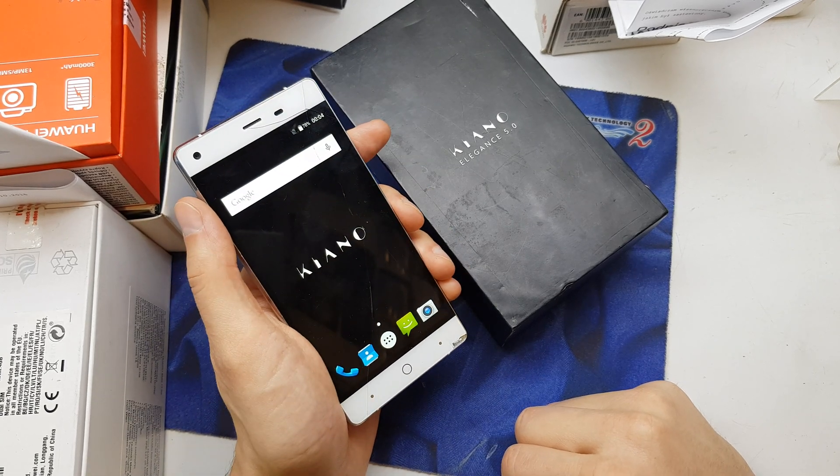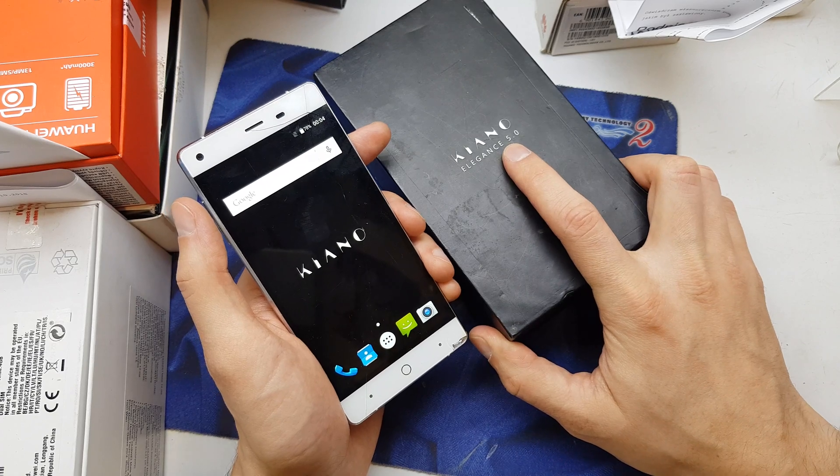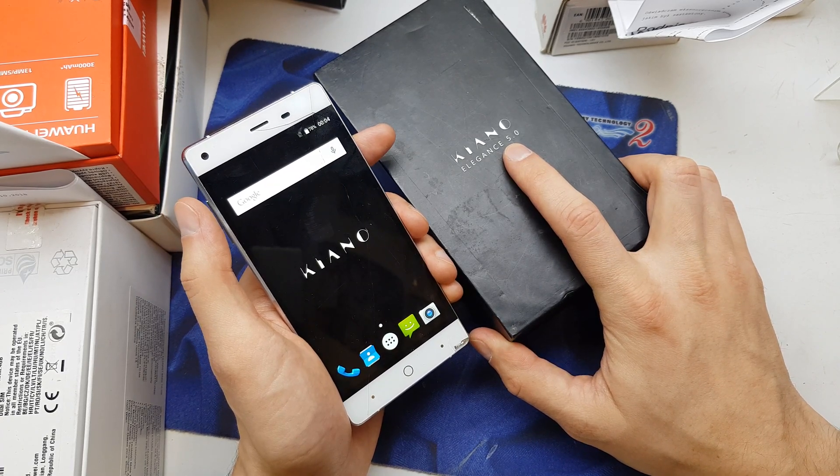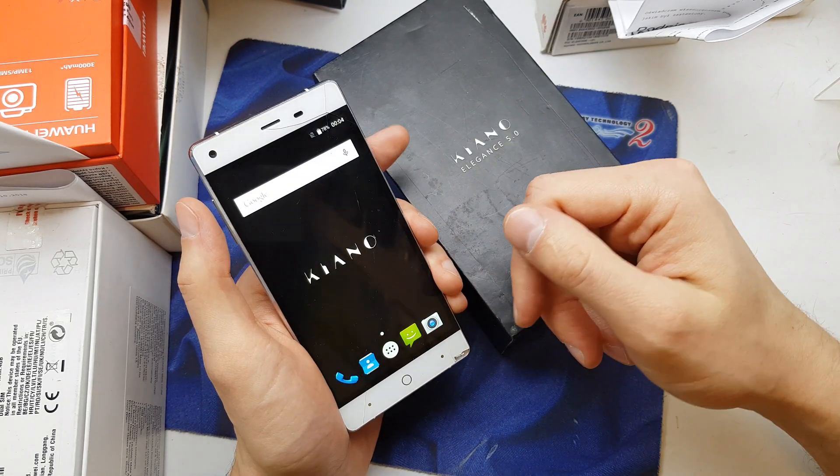Hi guys, welcome back. Today I will show you how to hard reset your Keanu Elegance 5.0. This operation can be helpful if you don't remember the password to your phone, or if the software doesn't work properly.